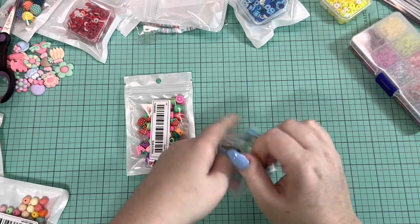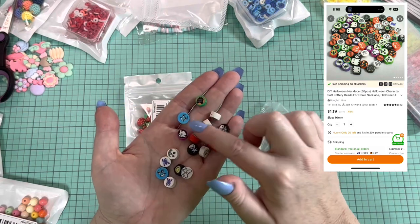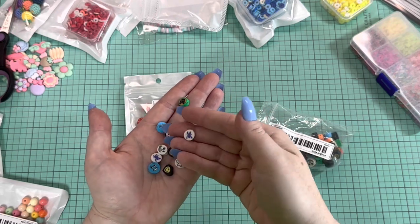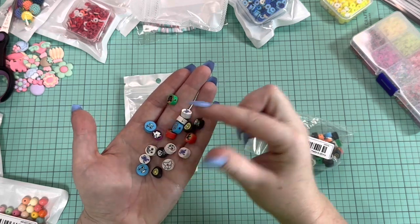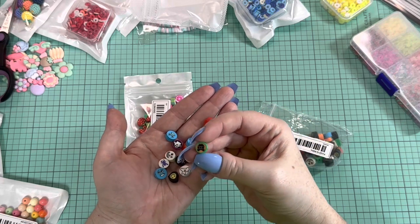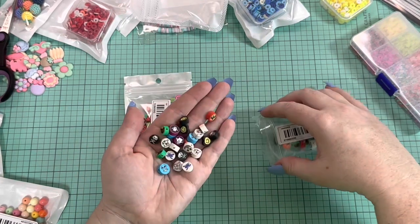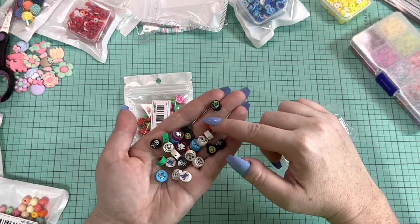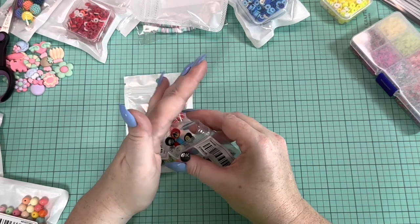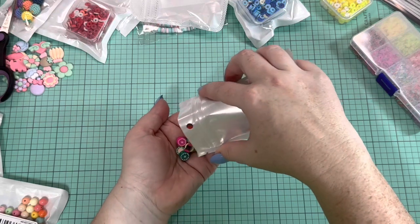I got some more clay beads — these are a variation of Halloween ones. They were pretty inexpensive, but the quality is mixed: some are cute, some are not. The ghosts are cute, the skull is cute, but I don't understand what the blue one is — it almost looks like a game controller. There's some Frankenstein ones too. The ones I don't quite get, I just put in a box and give to kids — kids don't care, they just want to play with them.